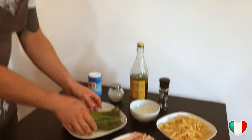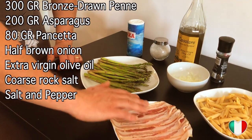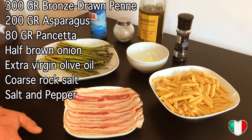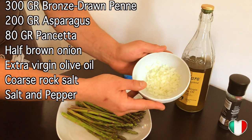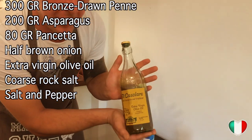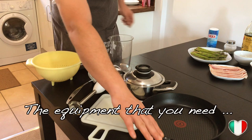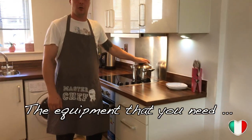Let's have a look at the ingredients: 200 grams of asparagus tips, about seven or eight slices of pancetta, and 300 grams of pasta — this serves about three to four people depending on how hungry you are. We've got half a brown onion chopped finely, fine table salt, rock salt, cold-pressed extra virgin olive oil, and cracked black pepper. Equipment-wise, you'll need a pasta strainer, a beaker, a hand mixer, a small pot, a frying pan, a knife, a chopping board, and a big pot for boiling water.